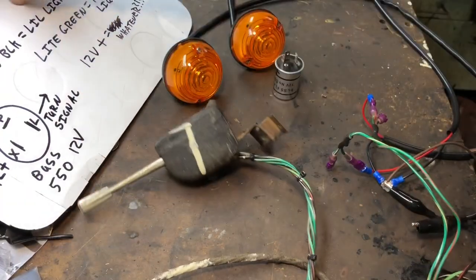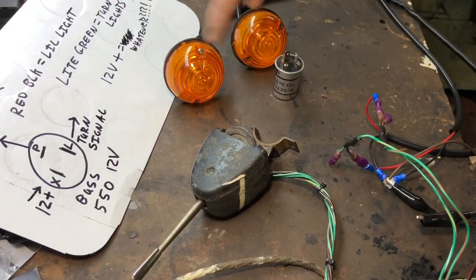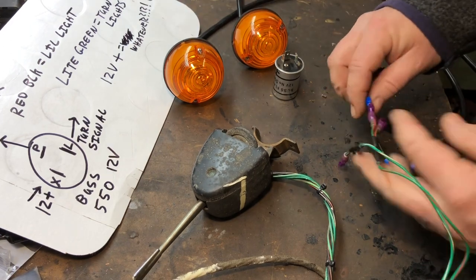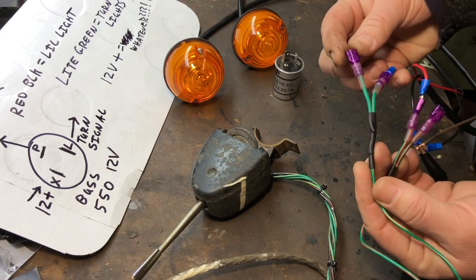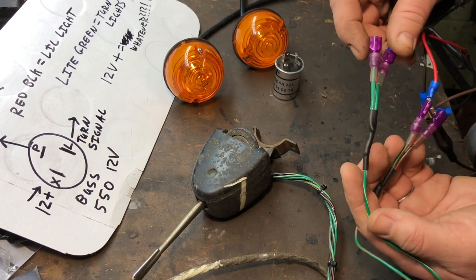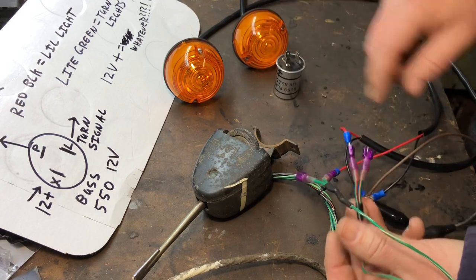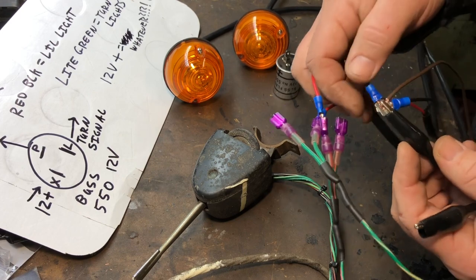Let's do a little bench test. Here are the turn signals we just took off — they're still good with bulbs in them. I connected them to the wires: left and right. I made a pigtail with the right colors splitting off into the new wiring, so you've got front and rear for each side. The grounds are all together here with a brown wire for the test.